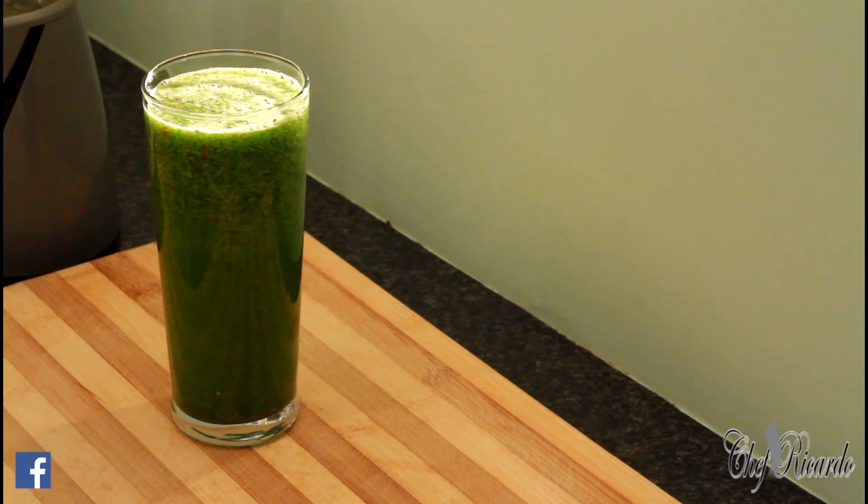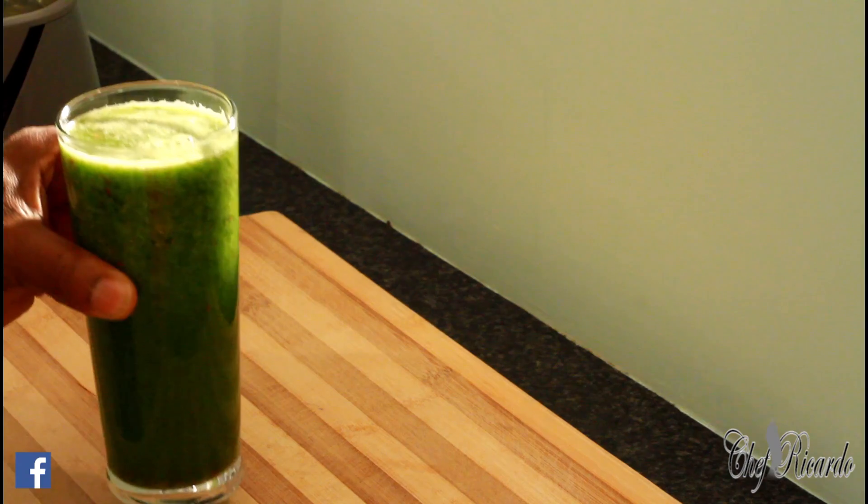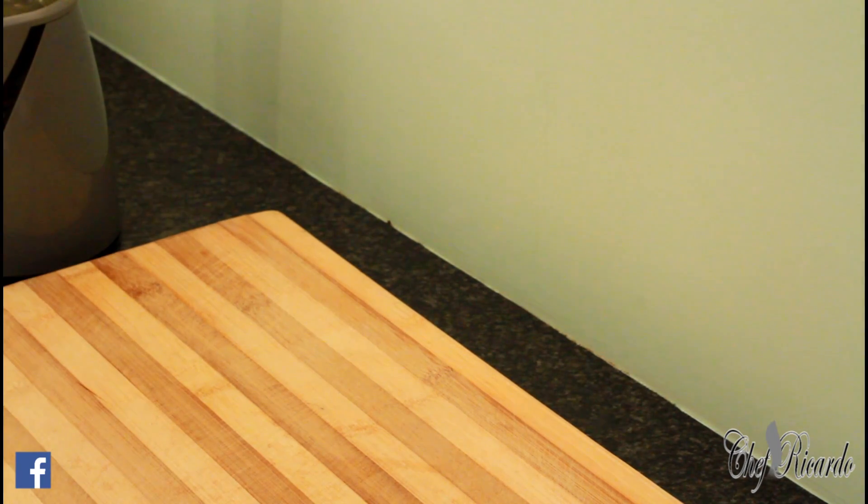Thank you so much for watching and stay tuned. Don't go anywhere — we've got a lot more recipes and a lot more ideas coming your way. See you next time, bye bye. Cheers! I'm going to have to drink this right now guys — I'm hungry.